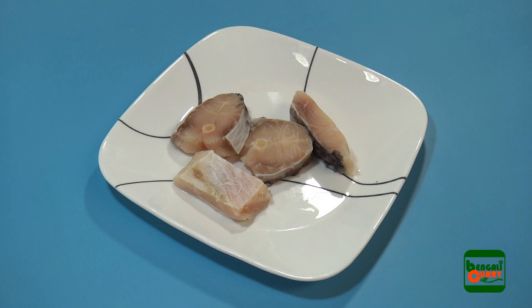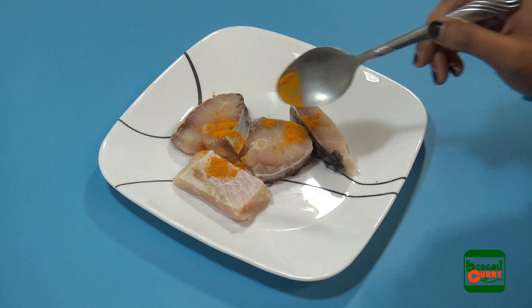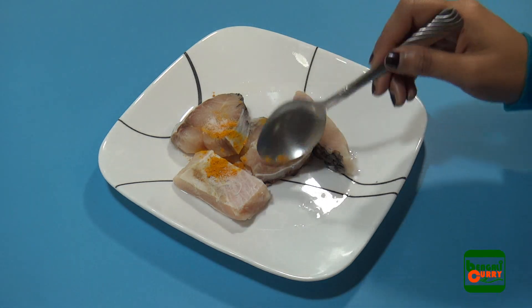Take a pinch of turmeric powder and pour it on the fish pieces. Keep the remaining turmeric powder for later use. Also add a pinch of salt, then mix the turmeric powder and salt nicely.